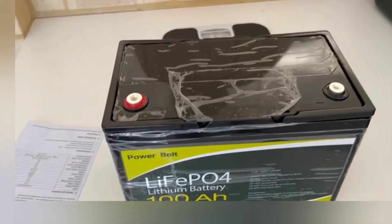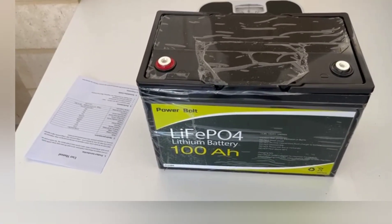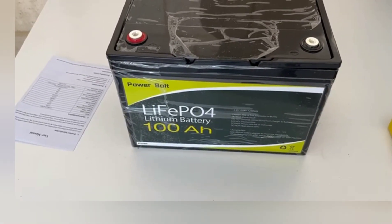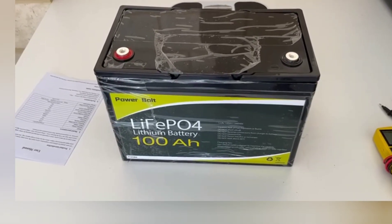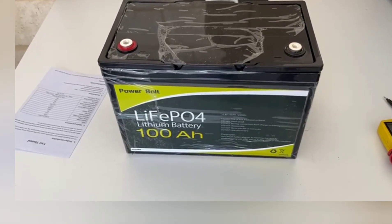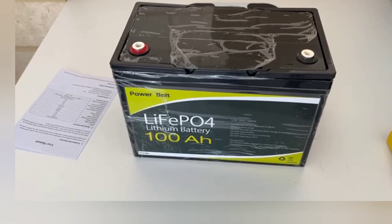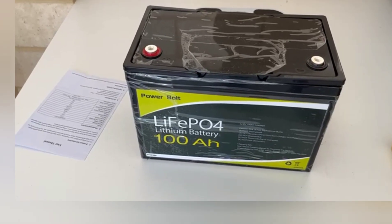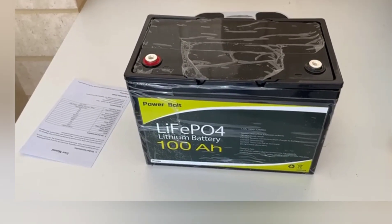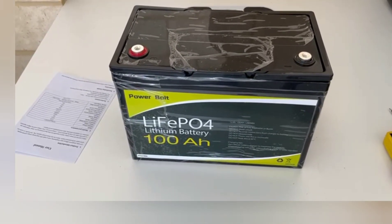I purchased this from MyDeal Australia — never used them before. I literally just Googled and searched for the cheapest lithium 100 amp-hour battery I could find, and this came up a few times. On MyDeal they had a discount code, so I actually paid $332 Australian dollars delivered. It came from New South Wales and I'm based in Perth, so that's why it took three weeks. That works out to about $237 US dollars or £190 UK pounds — pretty cheap.